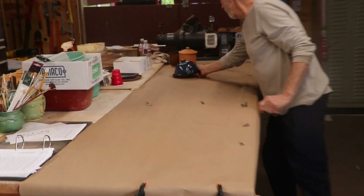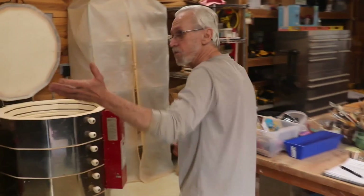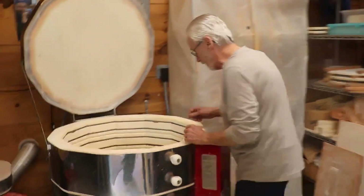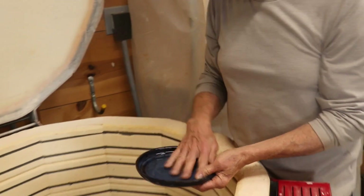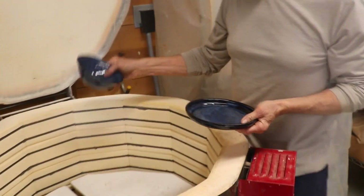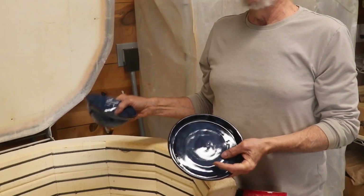This stuff pretty much already has a home but I've got more. Here's another plate for a butter bell — I've got another butter bell on here, and here's a bowl. These are floating blue, which is the glaze. I get it from Tacoma Arts Center.